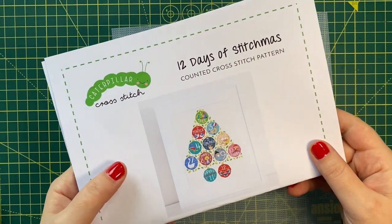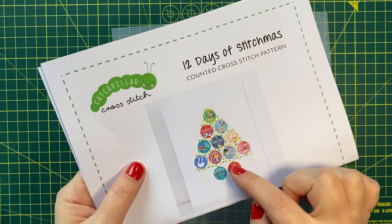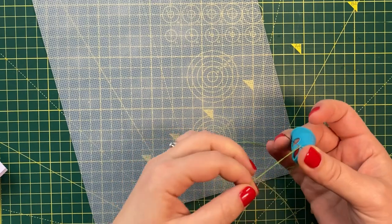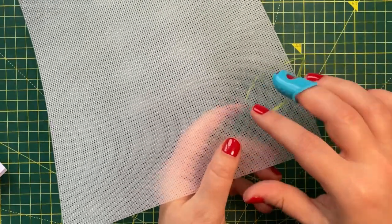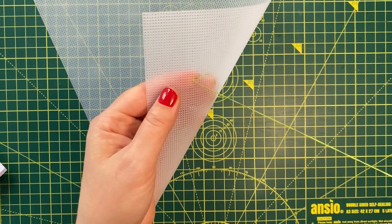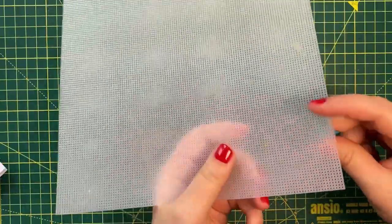I have chosen to stitch the 12 Days of Stitchmas starting with the partridge in a pear tree. My first recommendation would be to always try to start with a loop start. Anchoring threads on plastic canvas is tricky, and using the loop start method will make things a lot easier. Because plastic canvas is often 14 count, two strands will give the perfect amount of coverage.